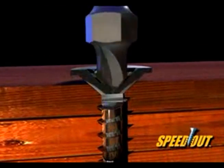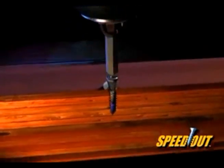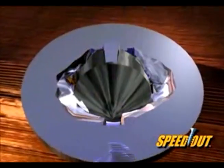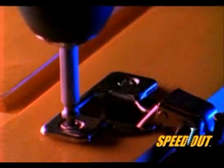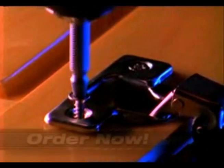If you can use a drill, you can use the Speedout. You simply drill out the damaged area with a patented cutting end. Then you flip the tool around, and the extracting end pulls it right out. It's that simple. It's that easy. Notice that the cutting end makes a perfect cone into the screw — this makes an ideal surface for the extracting end to grab onto.